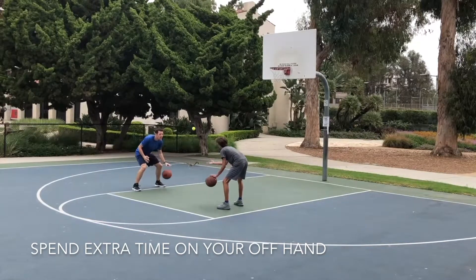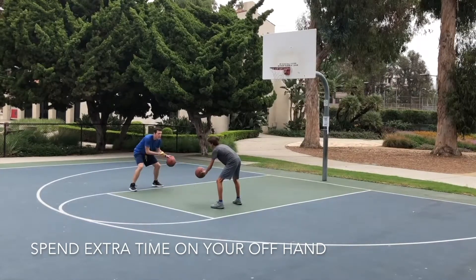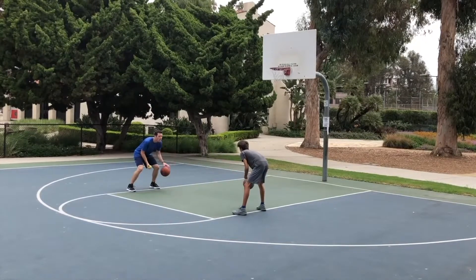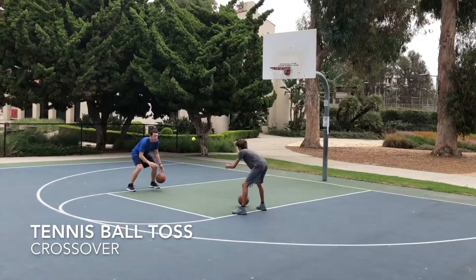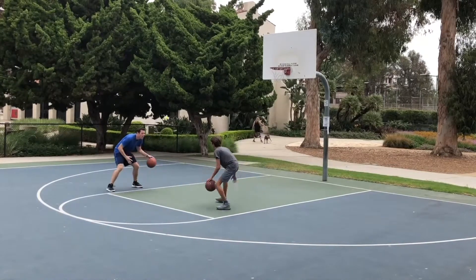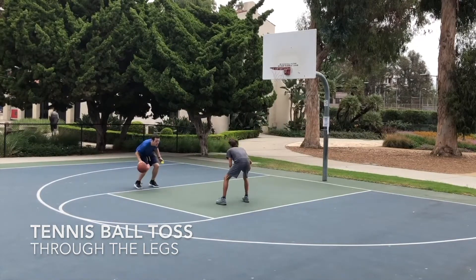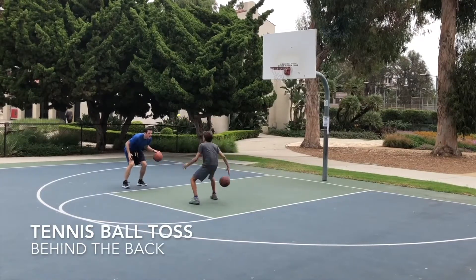We make it instinctual by spending a lot of time drilling it in practice. Here we're spending extra time on the left hand because he's right-handed — we always want to put in more time on the offhand. This is also a way to work on moves: throw the ball in the air and have them work on a crossover or whatever type of move. You can change the speed at which you throw the ball to force them to dribble faster. If they're just learning, toss it high and slow to give them time. If they're more advanced, throw it at them quickly to force them to speed up their dribble.